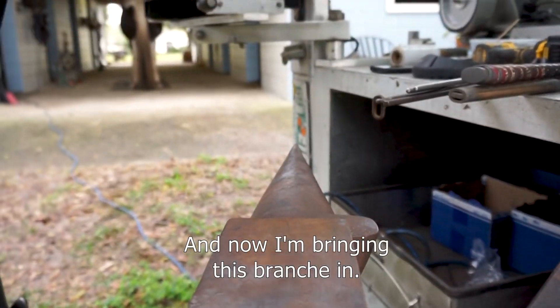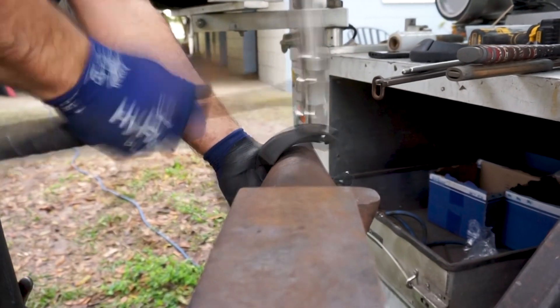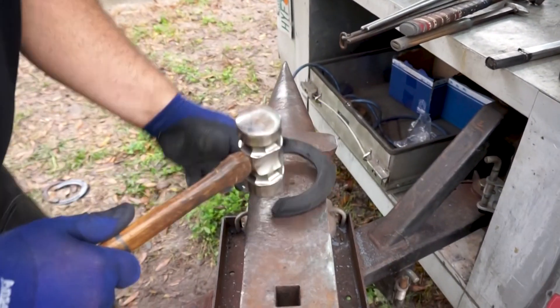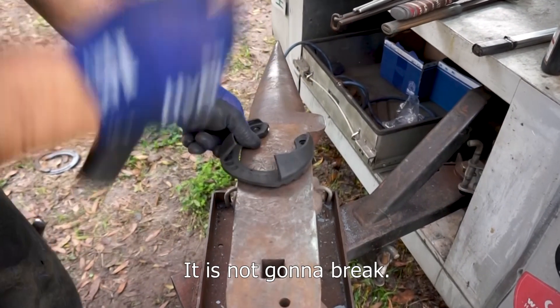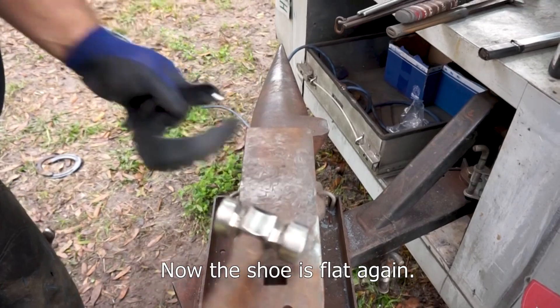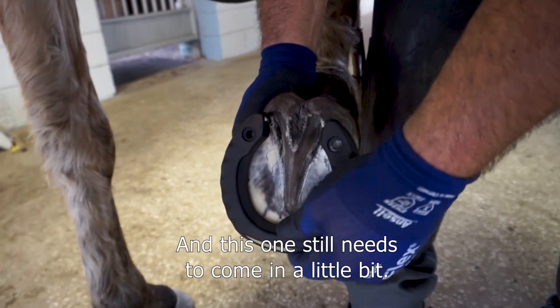Now I'm bringing this branch in — make sure it's flat. You don't have to worry about hitting over the cuff, it's not going to break. Now the shoe is flat again. This one fits pretty nice; this one still needs to come in a little bit.